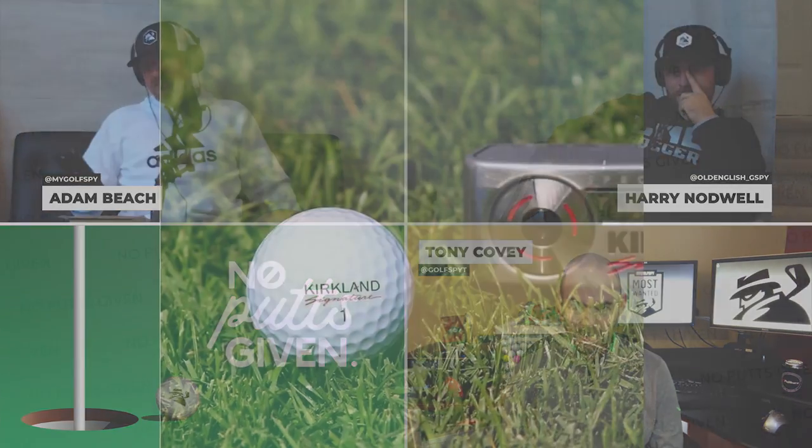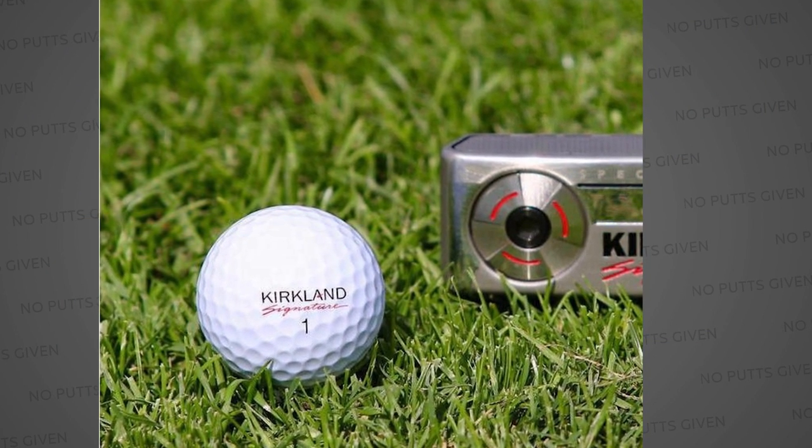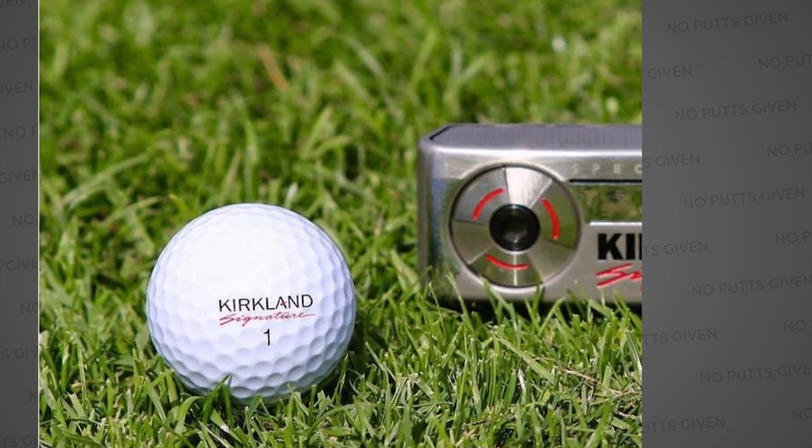Moving on to another Costco Kirkland Signature product that might actually move the needle. From what we've heard, they will be releasing a putter — 303 stainless, milled face, releasing this holiday. The price looks like it's going to be $149, and the reason it's even that high is because of a tariff issue. It will be available online and in-store, small batch to start, testing the waters. There will be adjustable weights on the sole with additional weight kits included and a mid-slim Super Stroke grip.